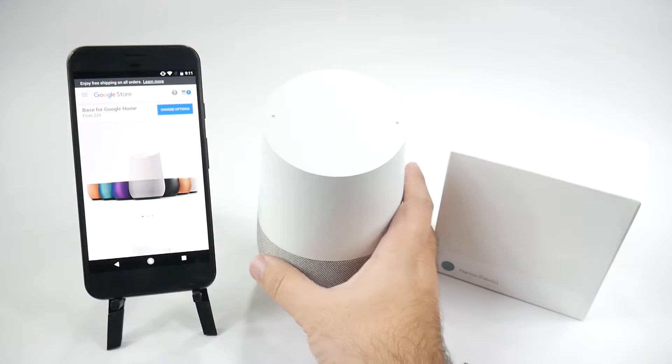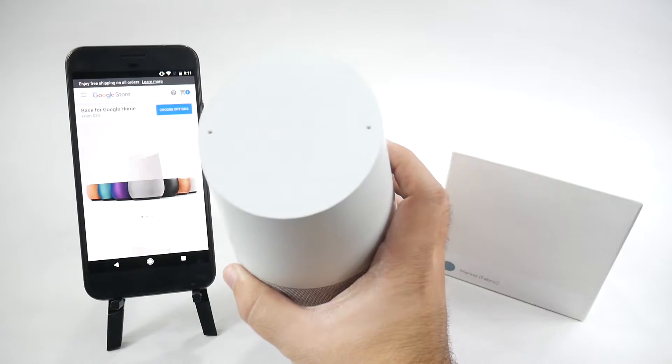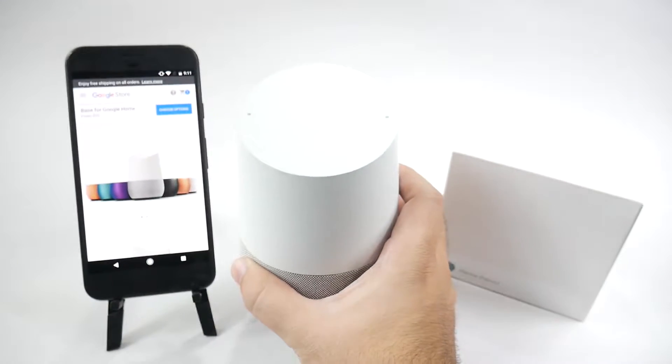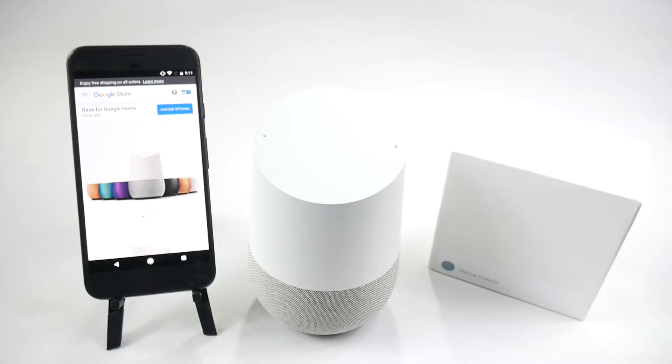Google Home is a really great device that I honestly was thinking about returning when I first got it, but fell in love with and I'll never return this. I use it daily to turn all my lights on and off so I don't have to get up off my seat. It is the premier thing for us lazy people.